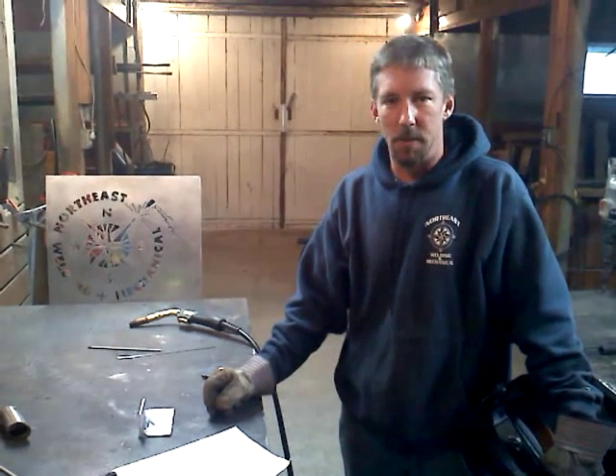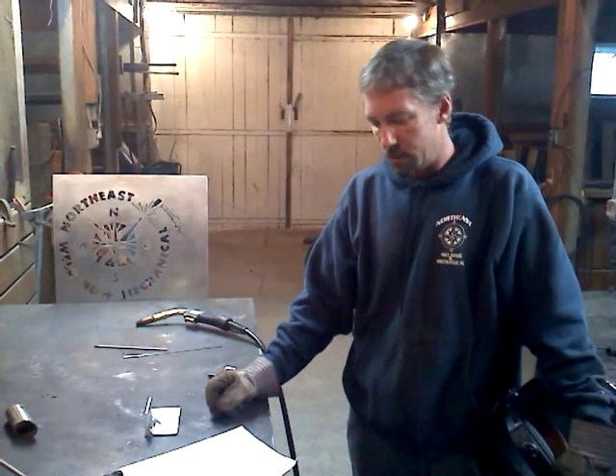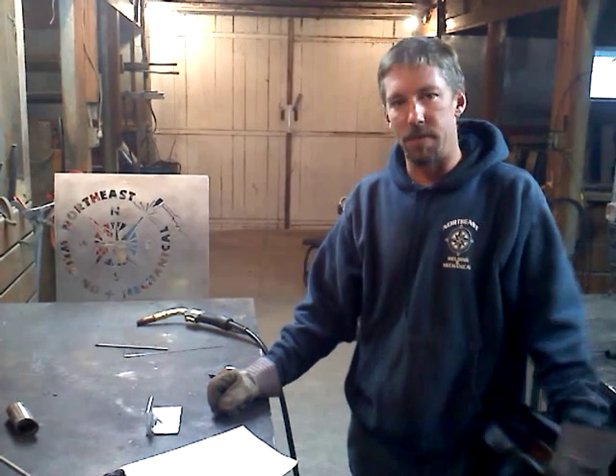Today I'm going to demonstrate the Thermalark Fabricator 181 3-in-1 machine. Northeast Welding is one of the first shops in New England to offer this machine with all the attachments. So far it has worked very well for us.